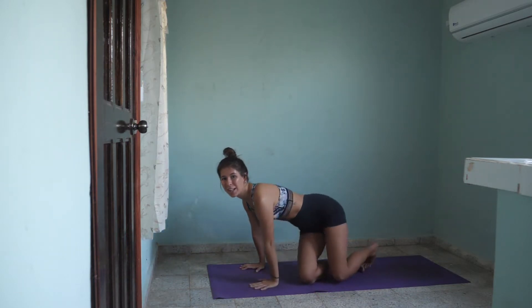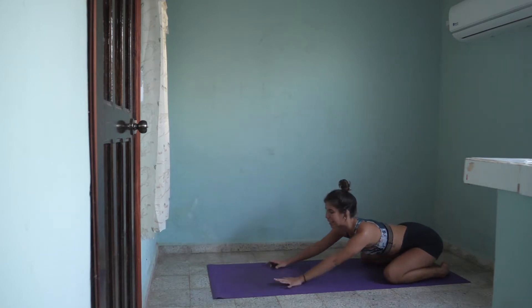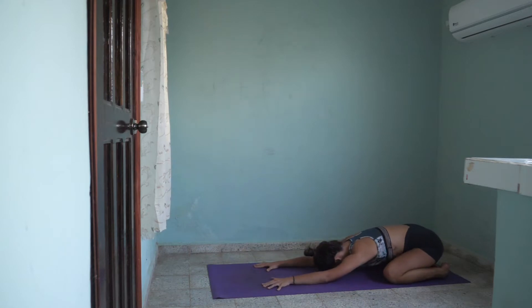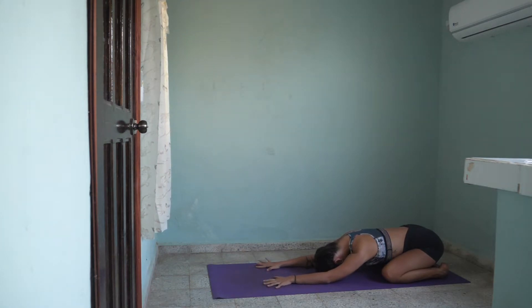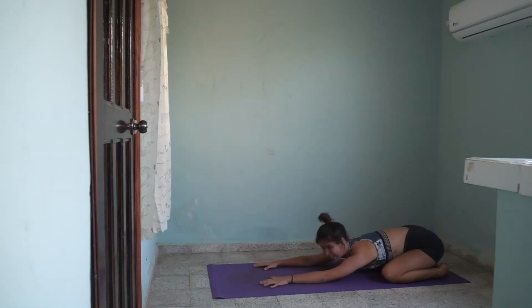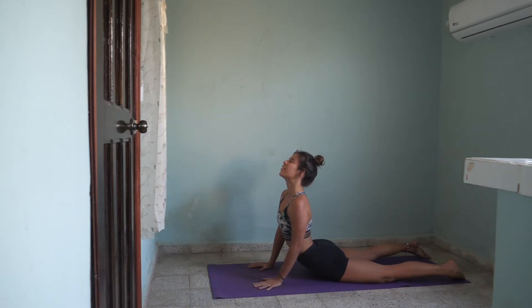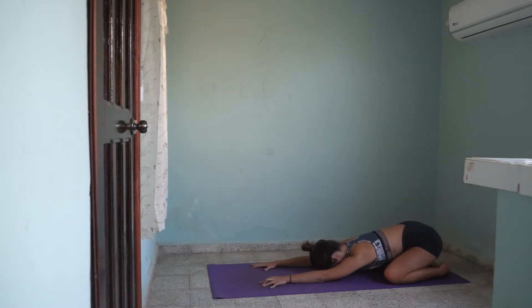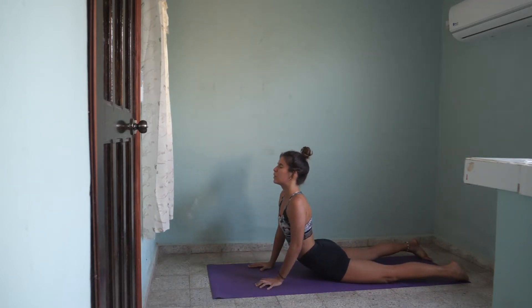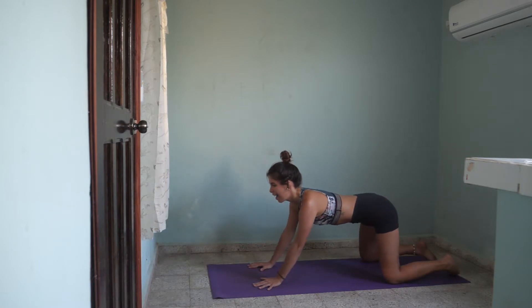We'll start in a wide child's pose. Set your knees pretty wide and sit back on your heels. Stretch your arms in front of you. Don't forget to breathe — deep inhales and exhales. On the next inhale, shift your weight all the way forward to a cobra. Breathe in and exhale. Exhale back to child's pose.